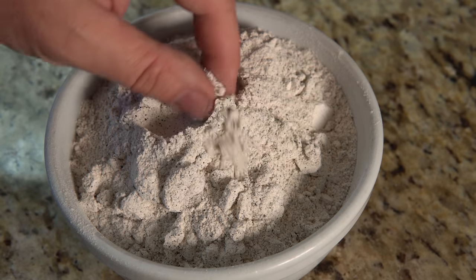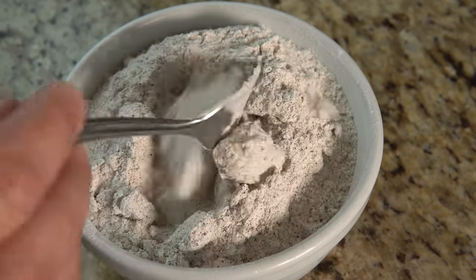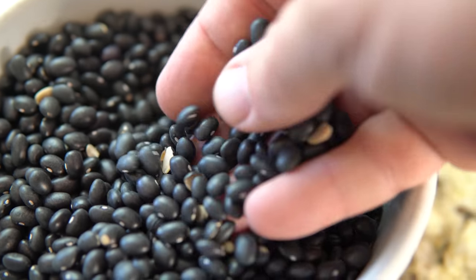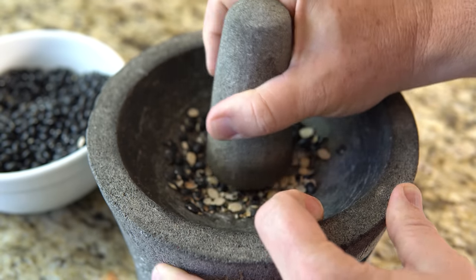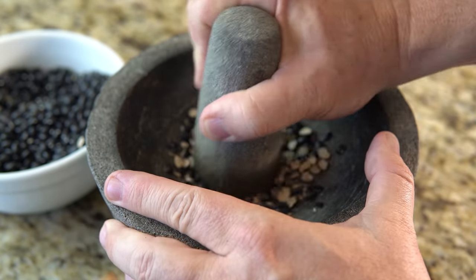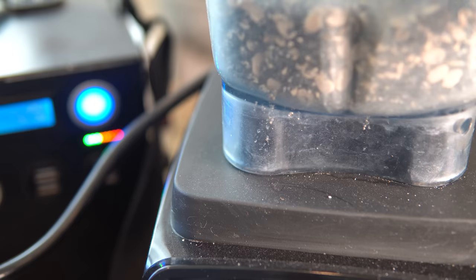Since you can just boil beans to make them edible, we'll take it a step further and use bean flour. To make bean flour, you simply have to pulverize dried beans of your choice down to a powder. You can do this the old-fashioned way with a mortar and pestle. Because you want a small, granular, flour-like consistency, I use my backup battery-powered blender. You don't have to wait until after a disaster before making flour.